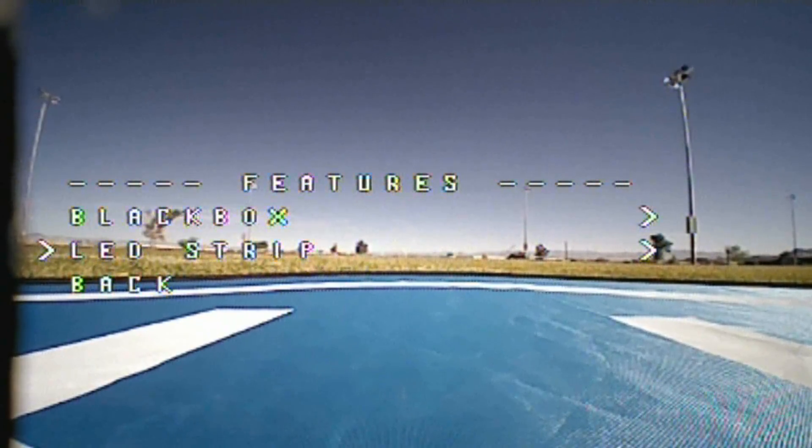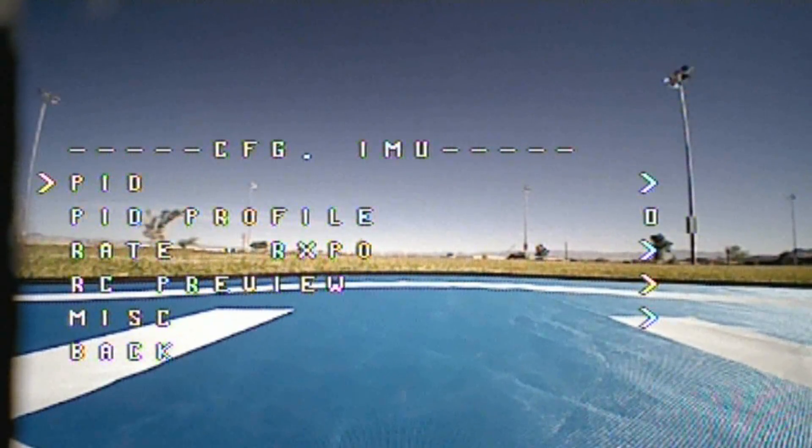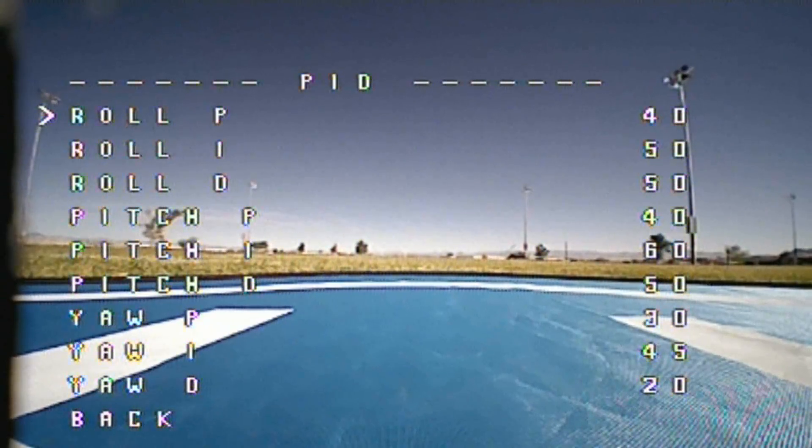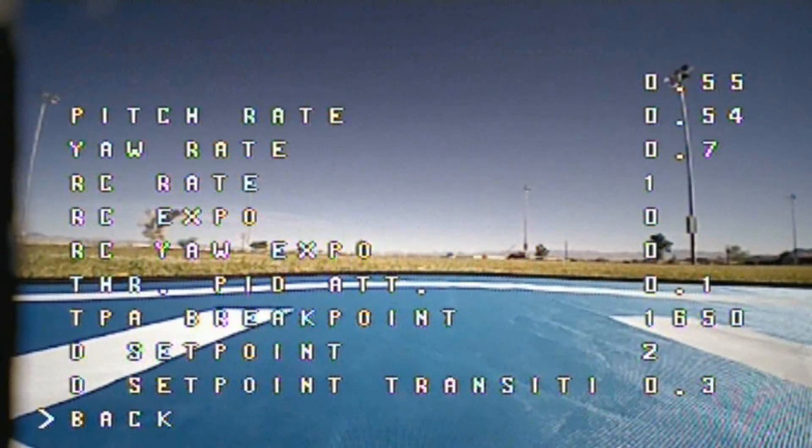One of those settings is Features. Going into Configuration IMU, you can actually adjust PID settings. If the quadcopter isn't flying how you like, you can go in there and set various PID settings and save them to various profiles — one, two, zero, one, two, three, and four. You can adjust the rates also.